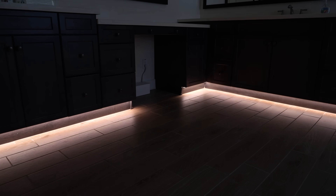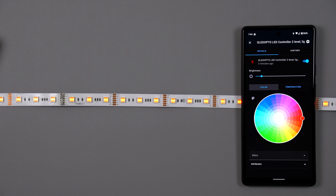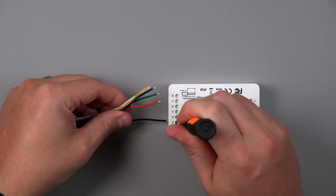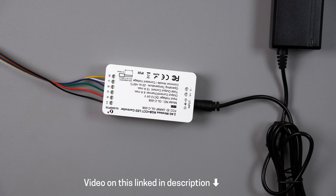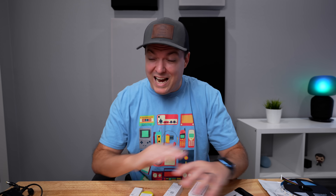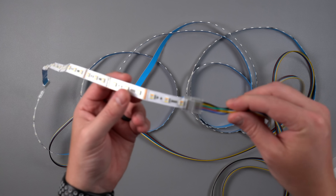Recently I put up some light strips in my bathroom and I decided to go the DIY route. The reason for that is I wanted really good warm and cool whites and colors, and I wanted two strands connected to one power source. If I would have gone the pre-assembled route, it would have cost a lot more. And once I did the DIY light strips, I realized they were way easier than I thought they were going to be. Probably the most difficult thing out of this entire process is figuring out what to buy, so I'll link some really good combinations of light strips, controllers, and power sources down in the description.